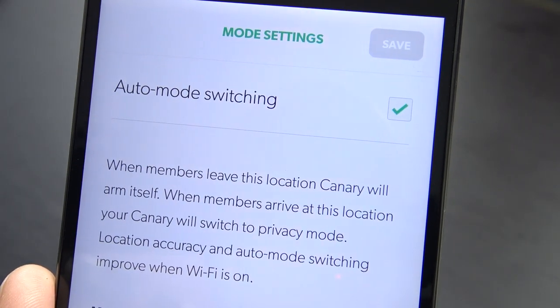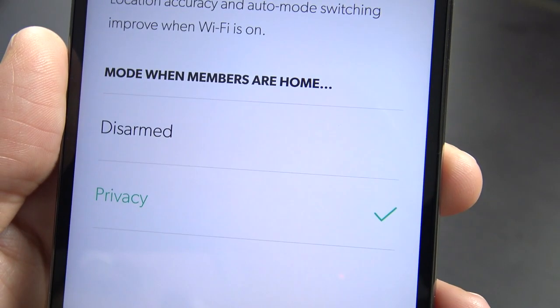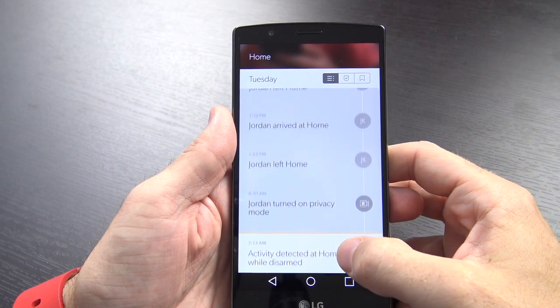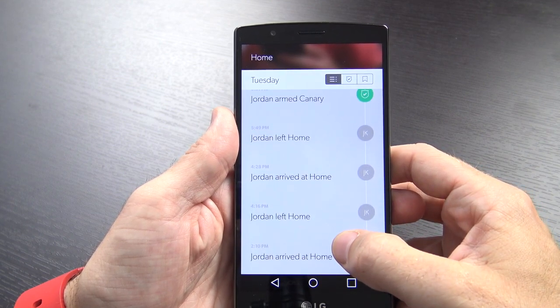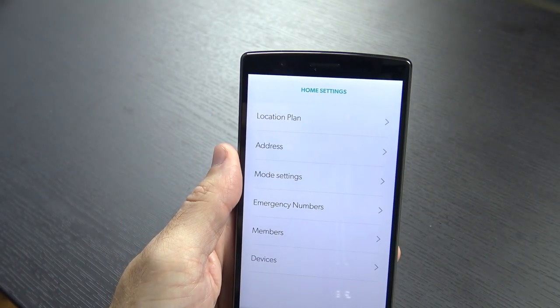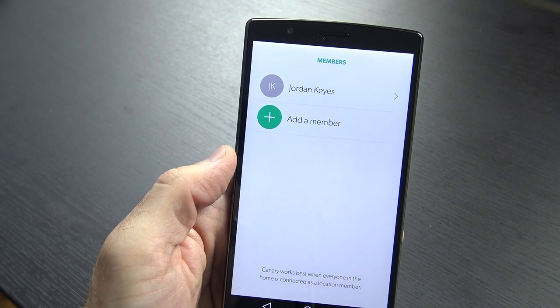Within the app you can also change the setting for when you return into the geo-fence — whether you want it to disarm or go into full privacy mode, so it won't record your family when you walk in the door. In my experience, the geo-fencing worked very, very well. Every time I left the house it registered that I had left and automatically armed the device. You do need to make sure every person in your household with a smart device has this enabled though, otherwise you'll get false intrusion alerts when someone comes home.